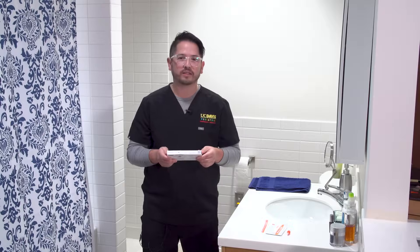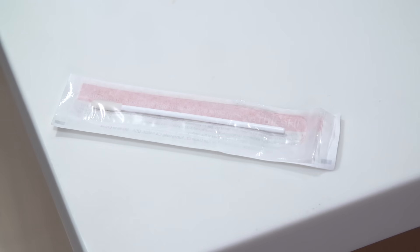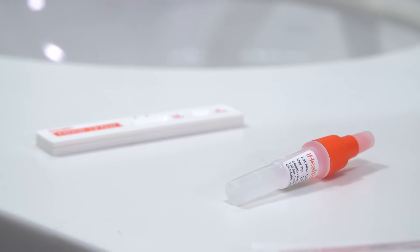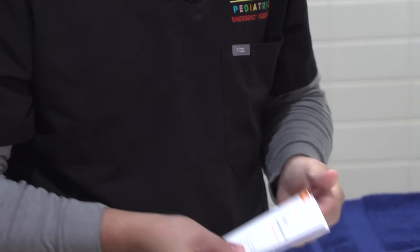In the kit comes two tests and we'll go over each part of it. You'll have your collection swab, your test card, and your dropper and liquid that you'll use later. Before you begin it's always really important to look at the instructions as some tests can be different. Make sure you wash your hands thoroughly with warm water and soap for 30 seconds.